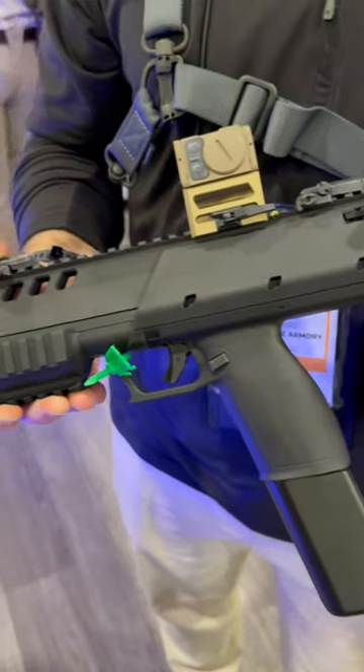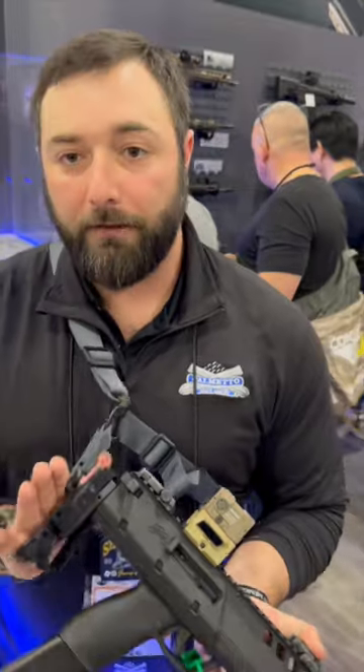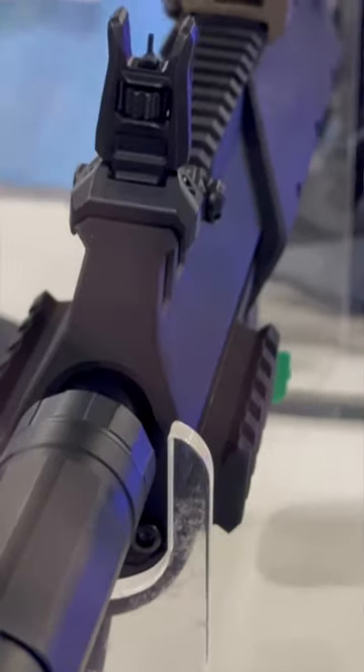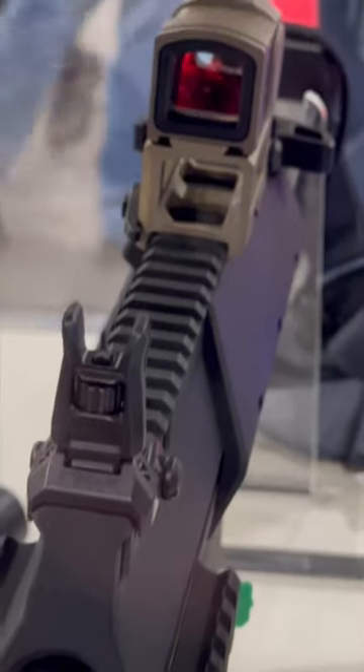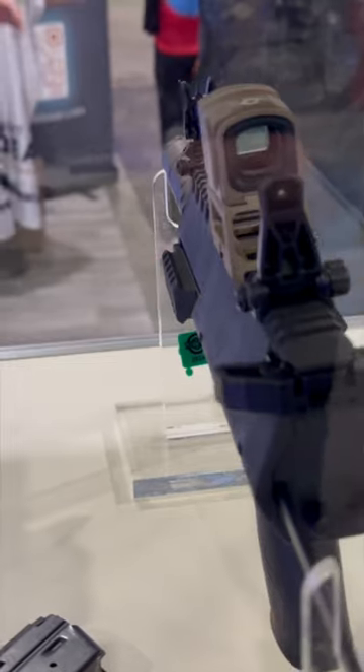We took all the best components out of the rock and put it into this sub gun chassis. What you're going to see on it is an SB Tactical brace on the rear, 40 round magazine, Magpul sights, ambidextrous charging handle, and a muzzle device up front that's going to allow you to put whatever suppressor you want on it if you want to run it suppressed. We're also going to have a tri-rail on the bottom that is removable.